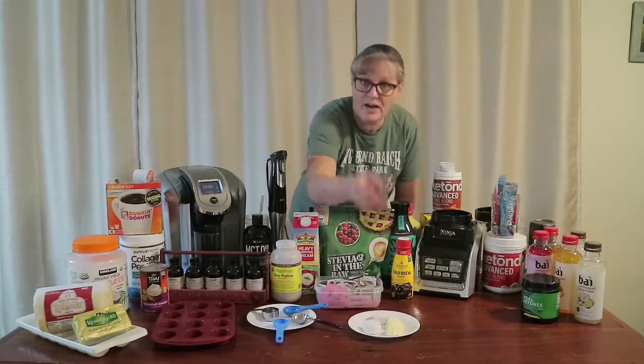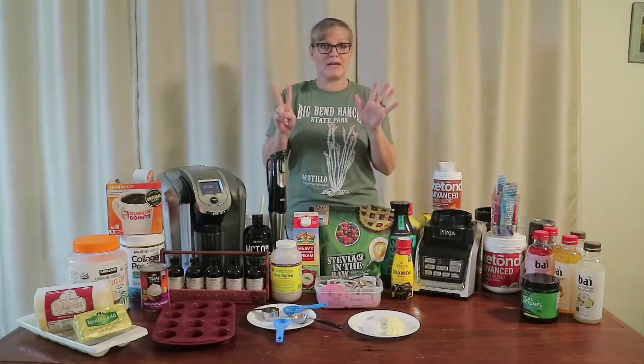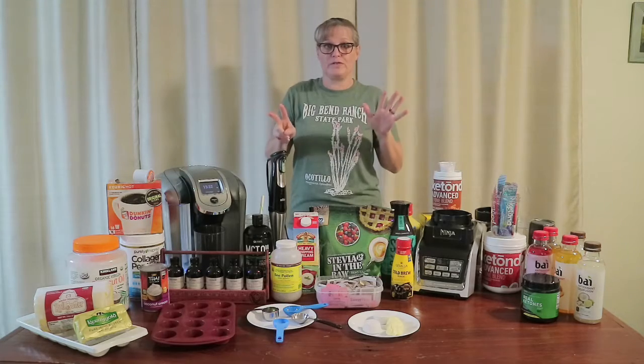Hey y'all, it's Nana with livingcooper.com. Today I have a Coop's Simple How-To for you. I'm going to show you how to make seven of our favorite keto approved drinks.